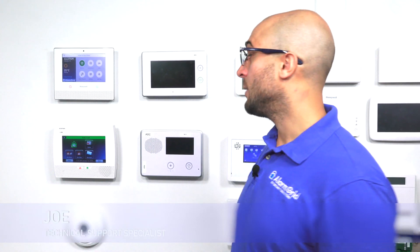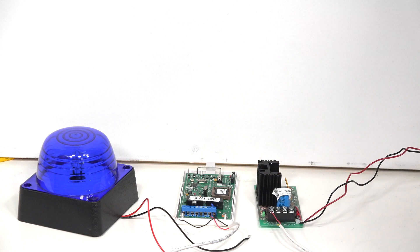Hi, DIYers. Joe from Alarm Grid, and today we're going to show you how to connect a wireless external siren to your Lynx system. Today we're going to use the 5800 RL wireless relay.